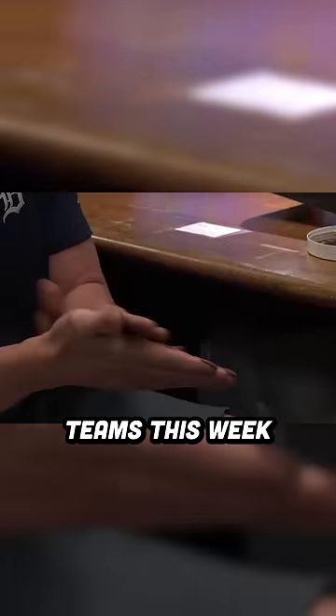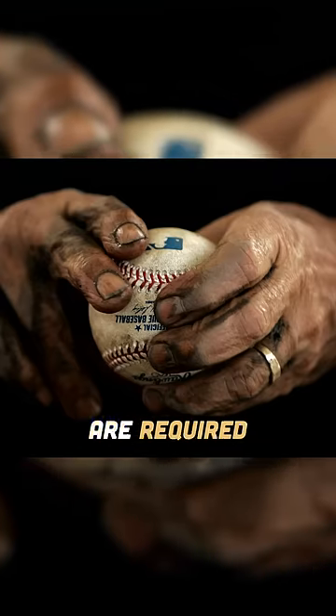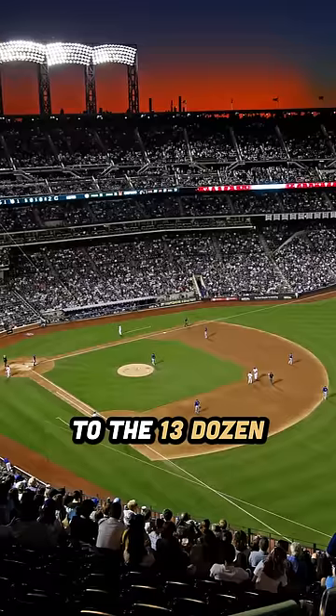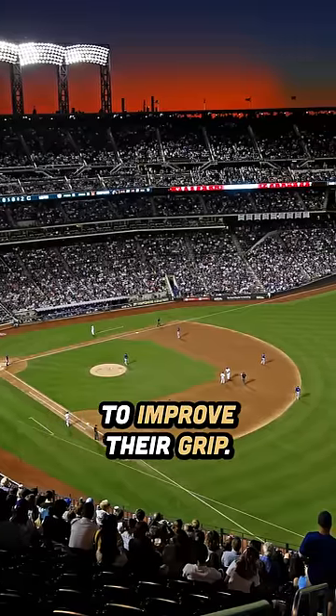Major League Baseball told teams this week that they need to follow a standardized process for muddying baseballs. Per official league rules, MLB teams are required to apply a small dab of mud to the 13 dozen baseballs used during a standard MLB game to improve their grip.